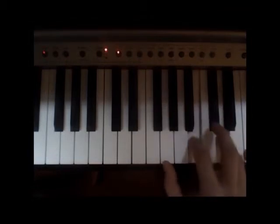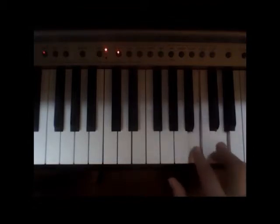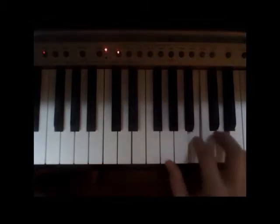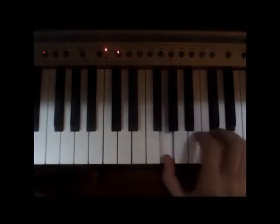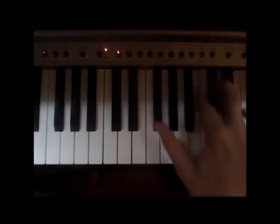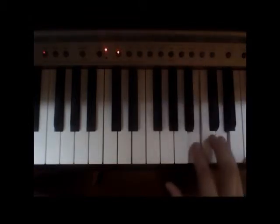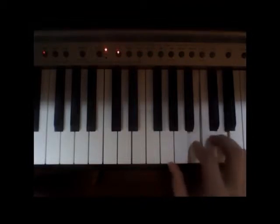A rhythm that sounds just like this. The rhythm is pretty tricky. Then we're going to bring the thumb up to an F sharp — these two fingers stay the same. So we've got B and D here, thumb on A at the beginning, then bring the thumb to the F sharp.